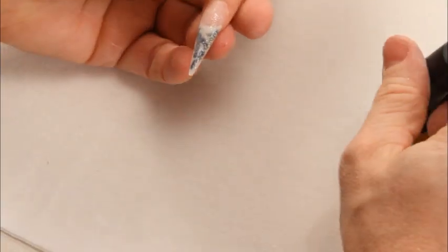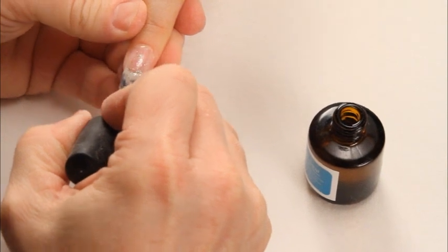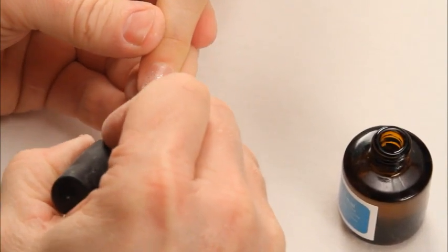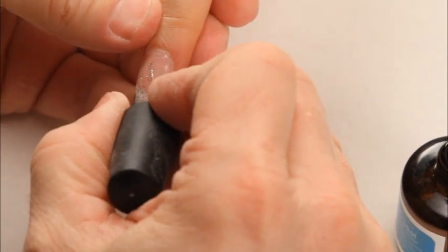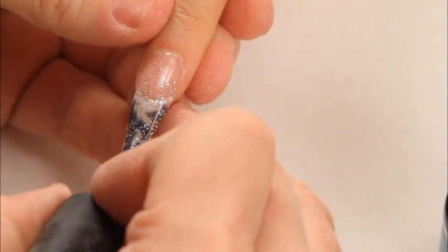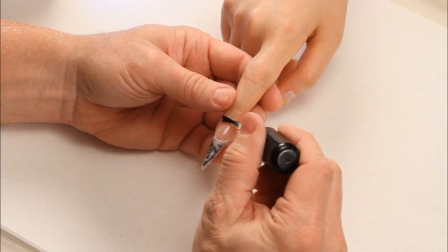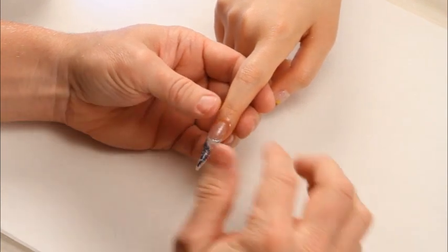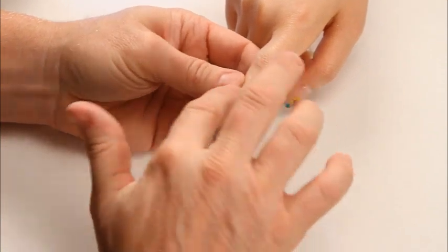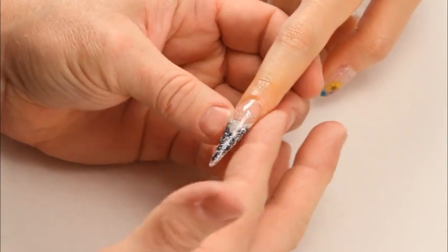I'm going to finish off with a UV gel top coat. Make sure you cover all your sidewalls — any time you're dealing with a lot of edge, it's very important to seal those edges. I'm going to cure for two minutes. I'm going to finish the nail off by using cuticle oil to replenish the natural cuticle. As you can see, it's a very quick and easy way to rebuild any shape, length, and artistic style to make a beautiful nail.